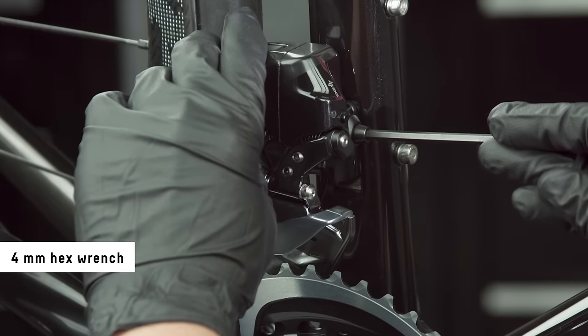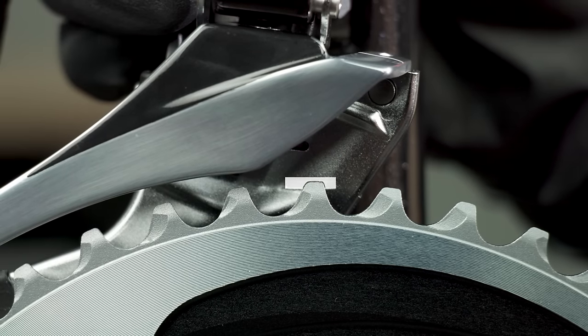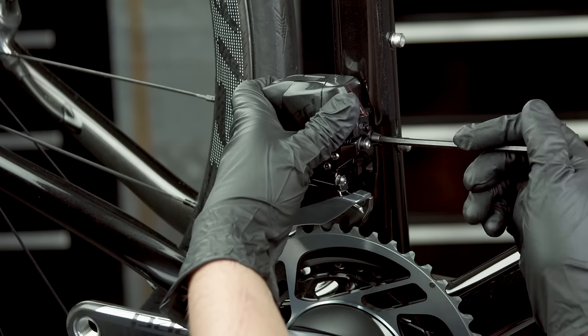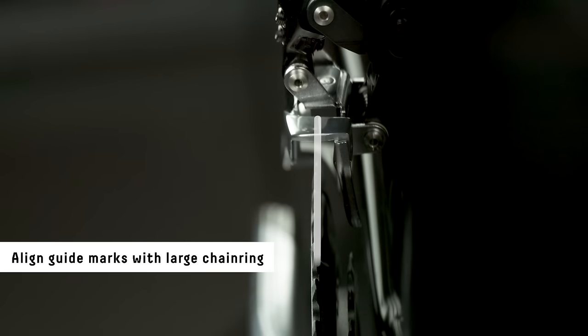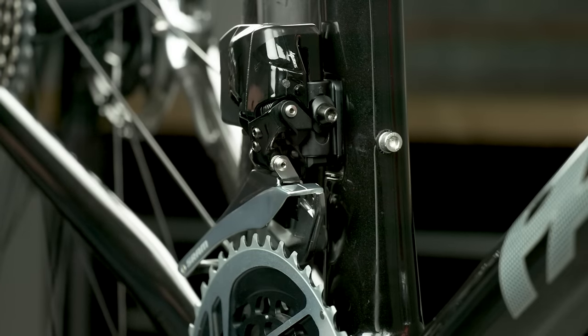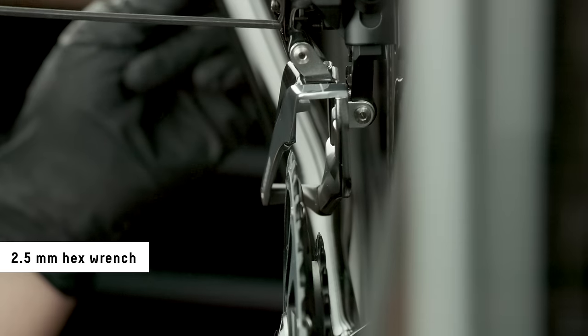Adjust the height so that the tip of the tallest chainring tooth appears within the setup line when viewed directly from the side. Rotate the derailleur to align the guide marks on the derailleur to the large chainring. Shift the derailleur into the inboard position. Adjust the low limit screw until the outer cage plate is directly over the large chainring.